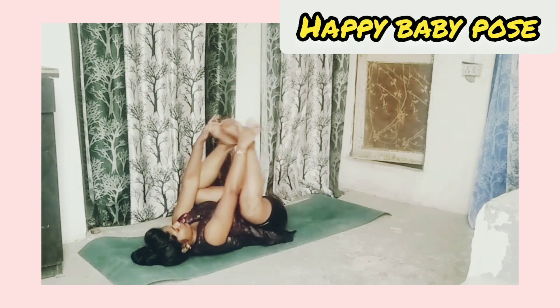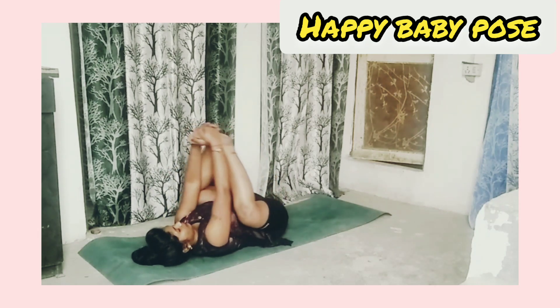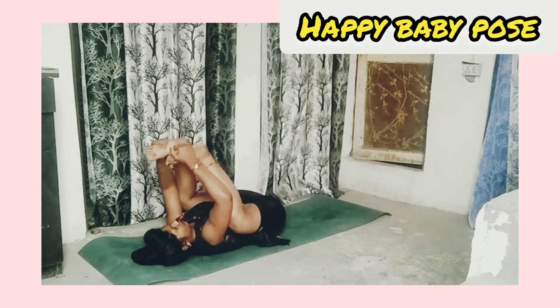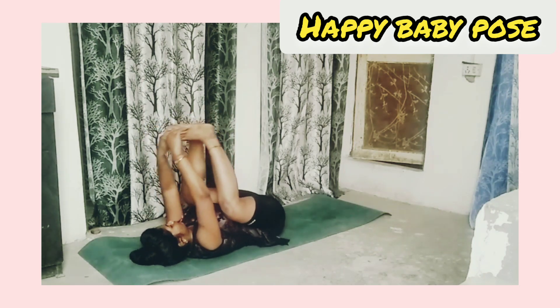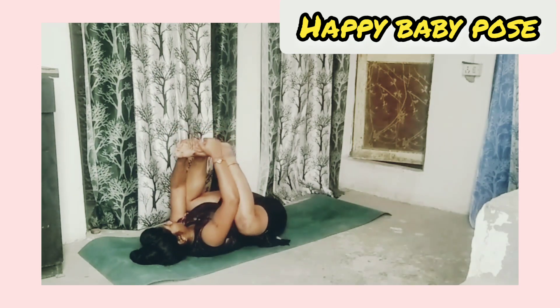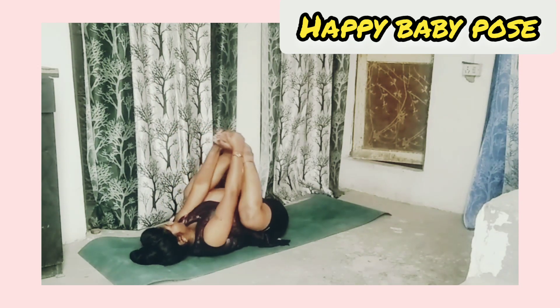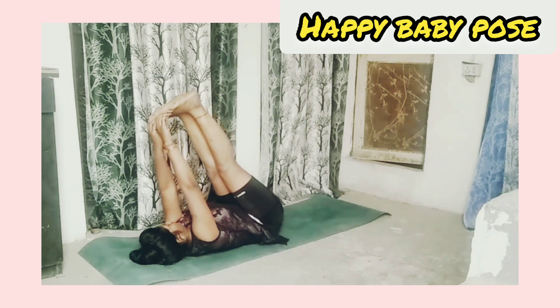Happy baby pose: lie on the mat on your back and touch both legs with both hands, and play like a happy baby. Try to touch your knees with your nose.